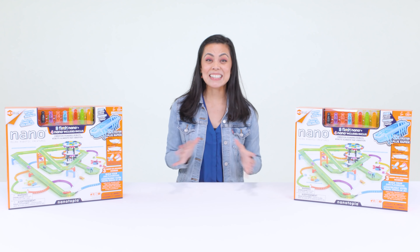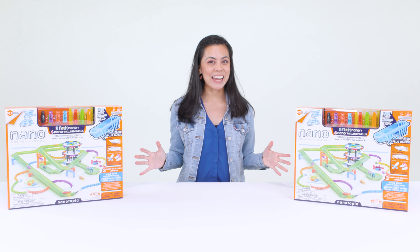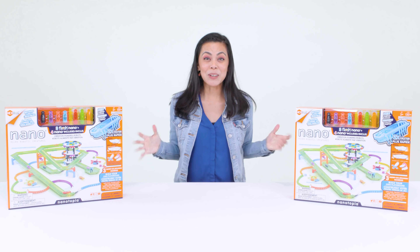Hey everyone, Vanessa here, and today we'll be opening up the latest in nanotechnology — the Hexbug Nanotopia!